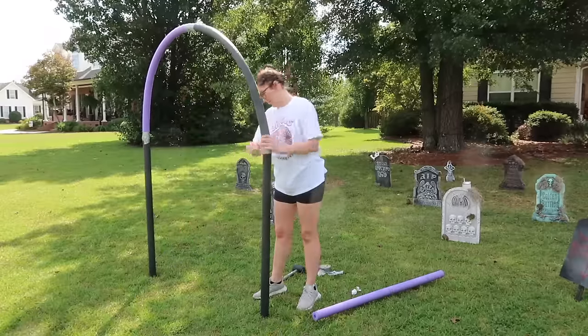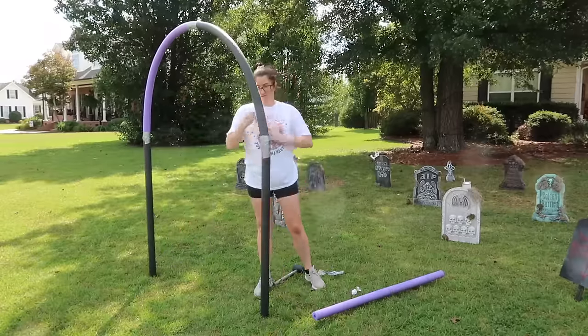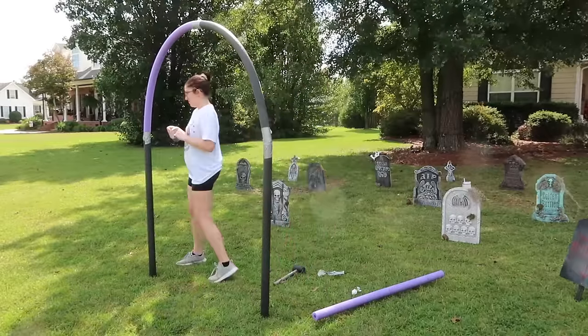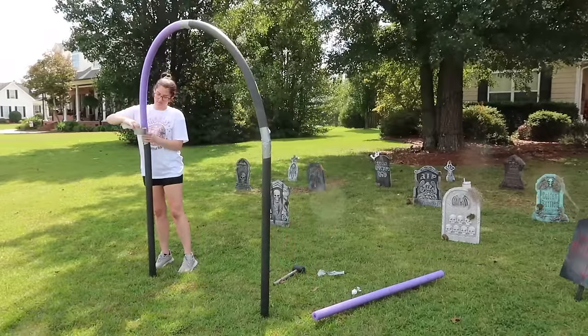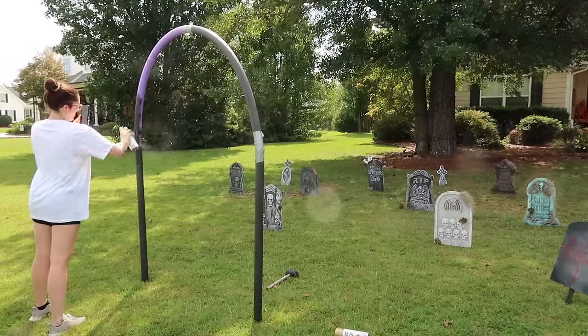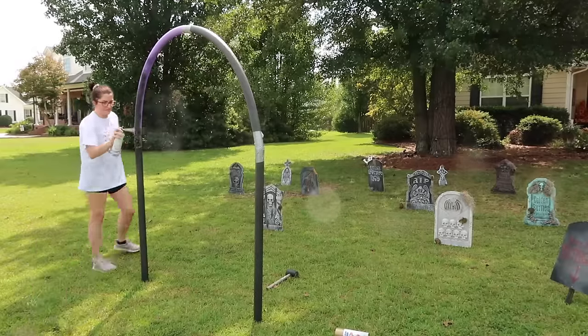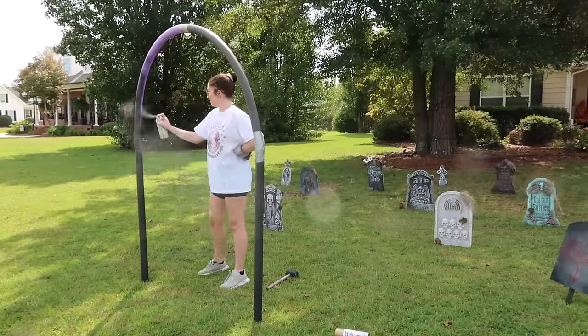I spray painted everything black and spray painted over the duct tape. If all the pool noodles had been black and I had black duct tape, I wouldn't have had to spray paint — take that into consideration if you make these. I also added some lights and spooky fabric onto it. It turned out really good and I think it was a very simple way to do an arch — you could leave it simple or take it up a few notches by adding more stuff onto it.